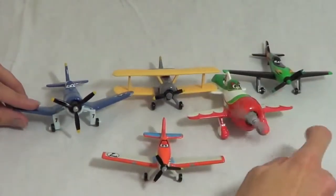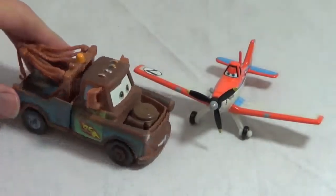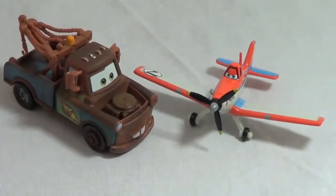One of my favorite features is that all of the propellers spin. Hey there Dusty, that is so awesome that your propeller spins. Can I give it a whirl?